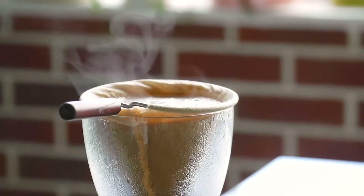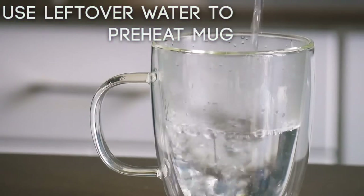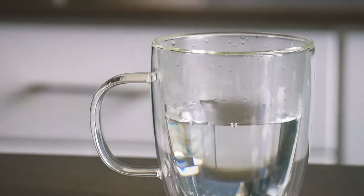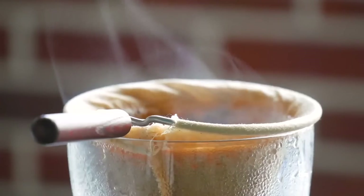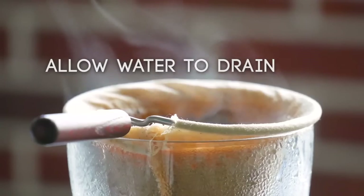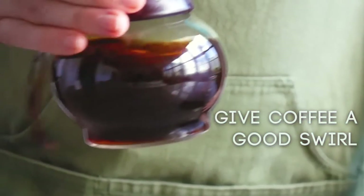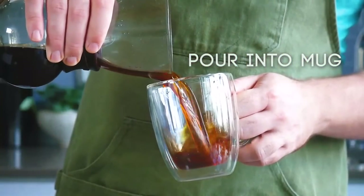After you finish your final pour, use the leftover water in the kettle to preheat your mug. Allow all of your water to drain through the filter, then give the coffee a good swirl. Then pour into your mug.